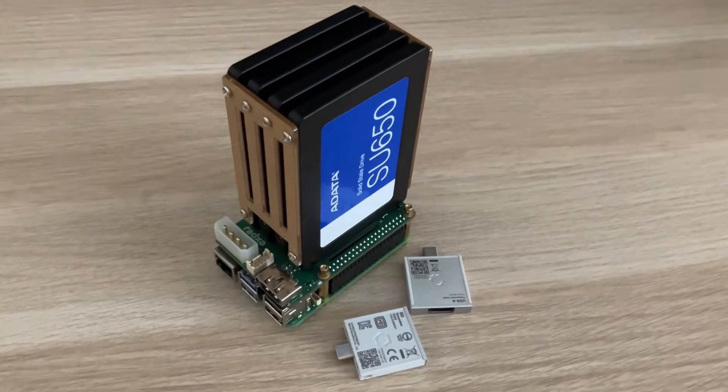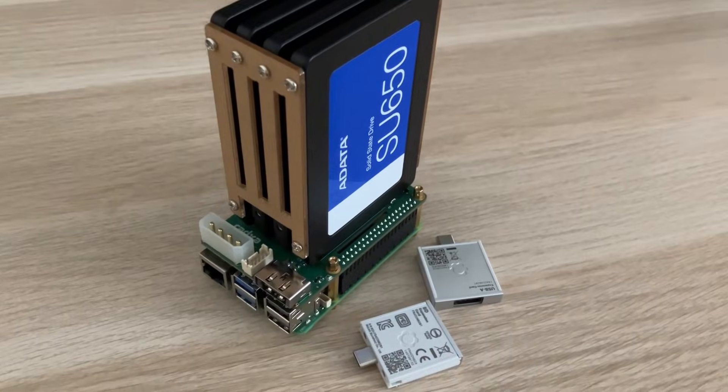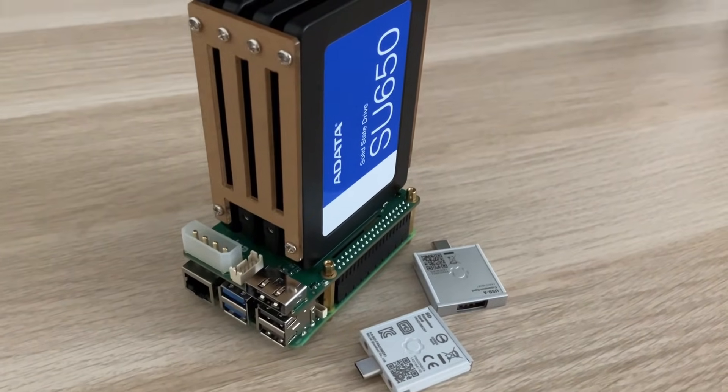But today we're going to be talking about this, and why is it the best way to make a NAS out of your Raspberry Pi? It is called the Radxa Penta SATA Hat.